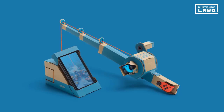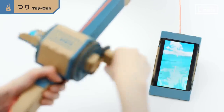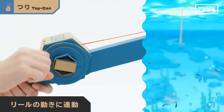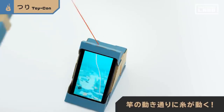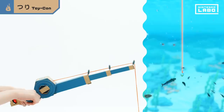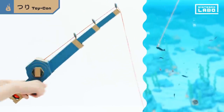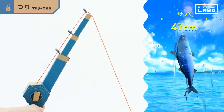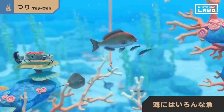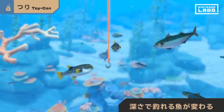Next up, the Toy-Con fishing rod — and the ocean, of course. When you extend the rod and spin the reel, the hook will slowly descend. If you tilt the rod, your movement will be reflected on the screen. When you feel a vibration, pull back, then carefully reel in the goods. The ocean is home to many fish of various shapes and sizes, and from the shallows to the darkest depths, the fish you can catch will vary.